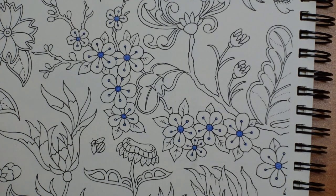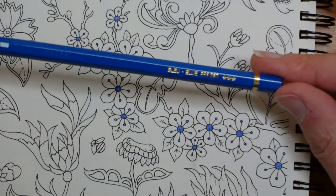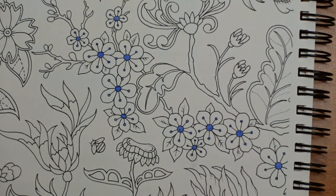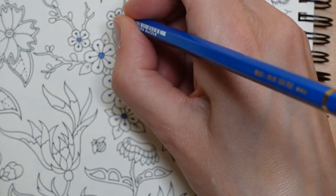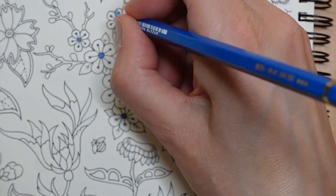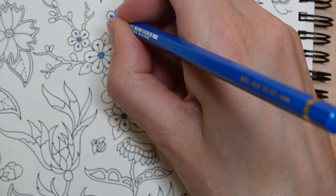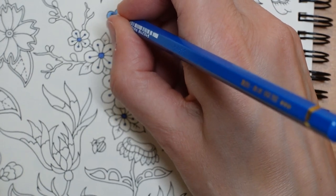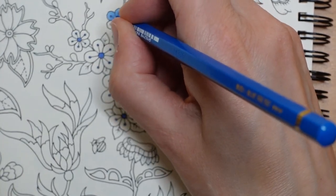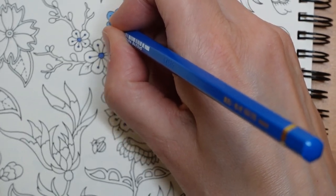I think the blue is going to work - it's just called blue. For these petals I'm just going to do a little bit darker near the centre and fade it off towards the edge of the petal. It's really quite a simple technique. I thought I'd use the Pablos to tell you a bit about them - I've been using them for a while. Since I did my original video with them, I'm really liking them.